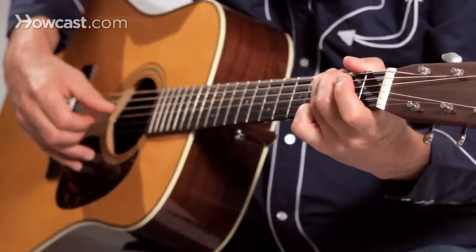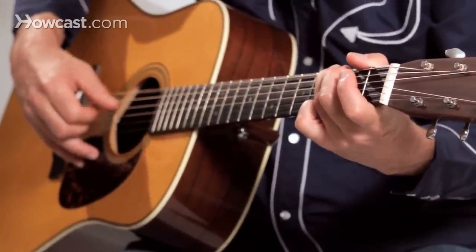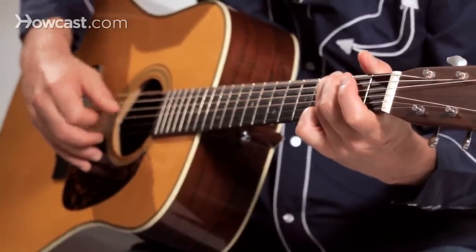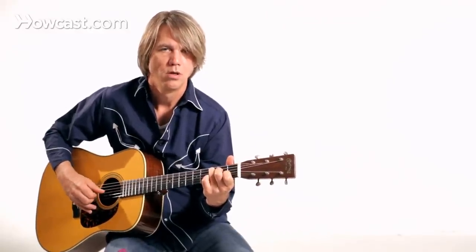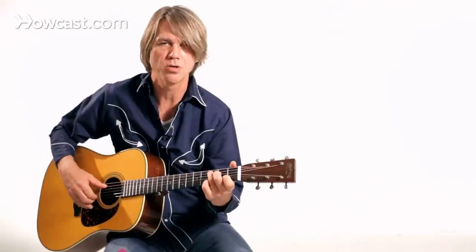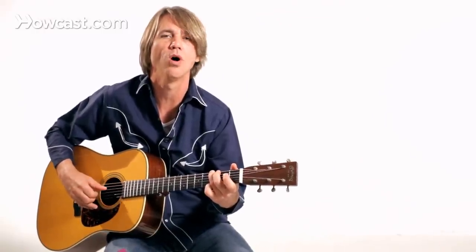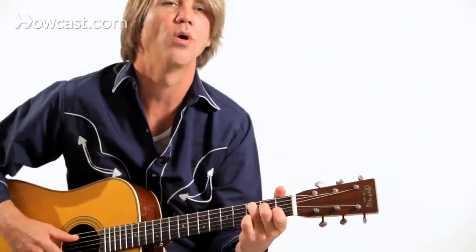Getting that pinch going gets you coordinated and more comfortable with how your hand should be positioned. Then you can start adding another note with your thumb. Then you can start doing some rolls. I'm doing that pinch generally on the first beat of the measure, so if I'm going 1, 2, 3, 4 — 1, 2, 3, 4 — 1, 2, 3, 4.